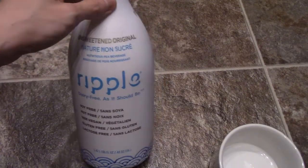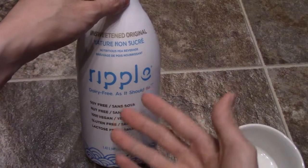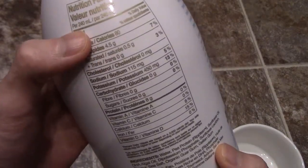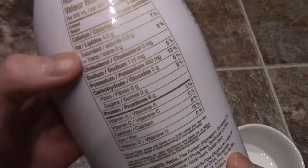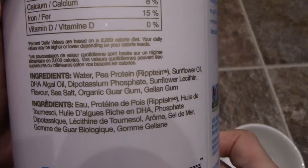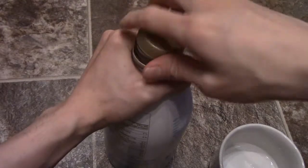So we've got it's dairy free, soy free, nut free, gluten free, lactose free. What this is — it's pea protein, as you can see, a pea beverage. This is the unflavored unsweetened version. There was the chocolate and I believe there's a vanilla, but those actually contain quite a bit of sugar. Per 240 mils — take a look at this, read the panel here — zero fiber, zero sugar, zero water. Pea protein and sunflower oil, some DHA algae, guar gum, sea salt.